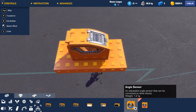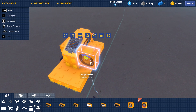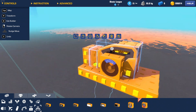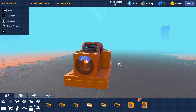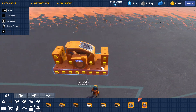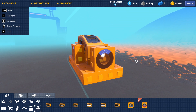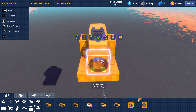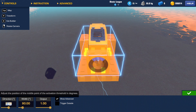Now go to logic and get some angle sensors just like that, and then hold control and double click on the angle sensor, and then change the settings like this.